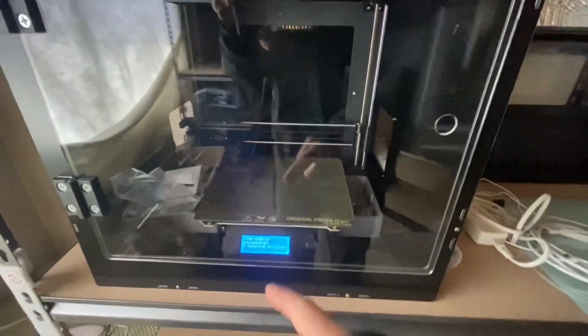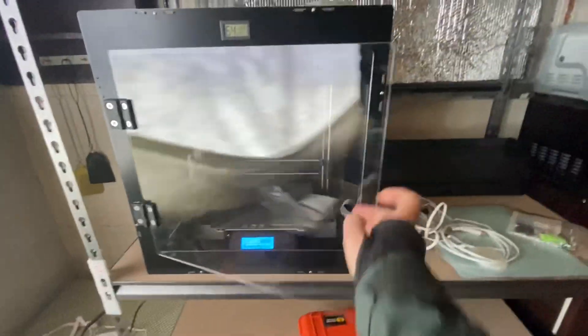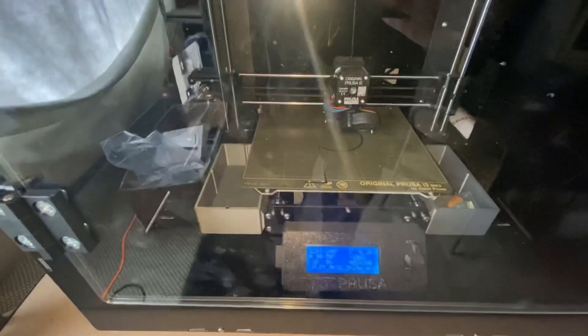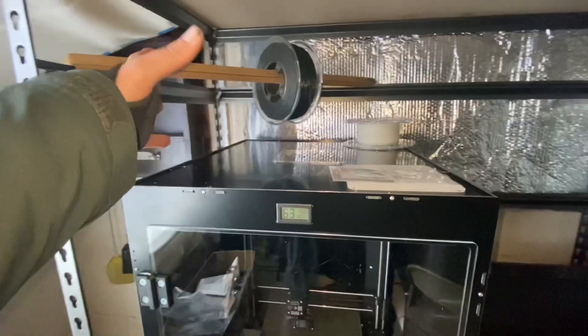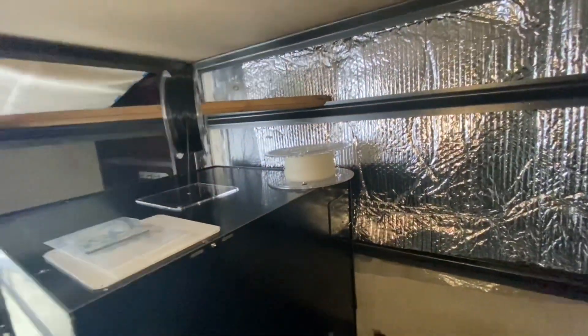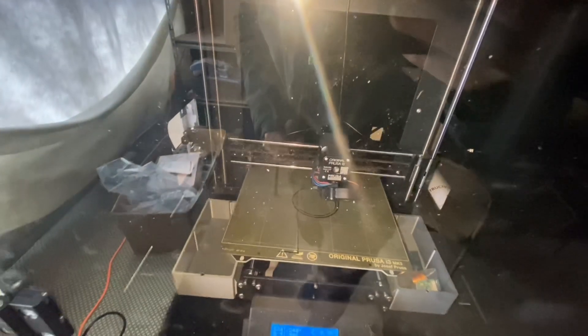The first print looks like I had an error — I'm trying out flexible TPU. Something was stuck under the bed; I pulled it out and now we're printing good. That's a really thick first layer. I'd like to get a filament drying device so I can just leave my filament ready to go in its airtight bag with desiccant. This TPU is printing pretty nicely though. Thanks for watching — I'm really excited about all the possibilities this 3D printer is going to open up for boat projects. I'm sure it will pop up again in upcoming boat project videos.